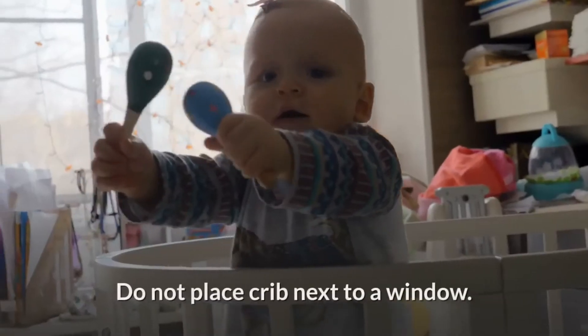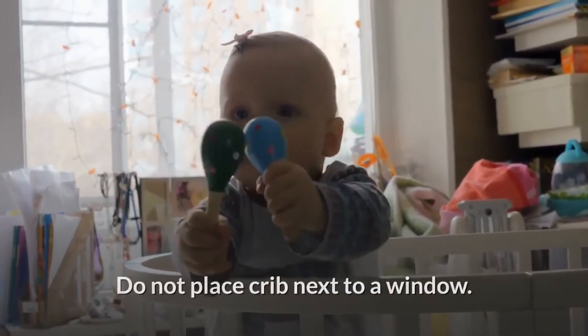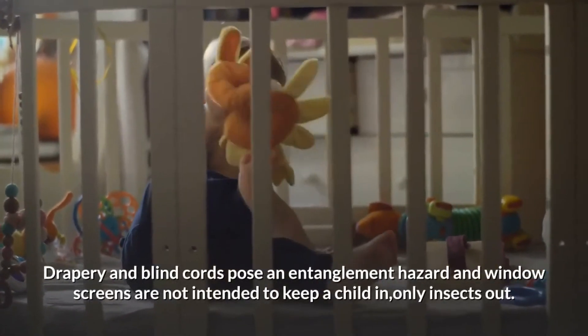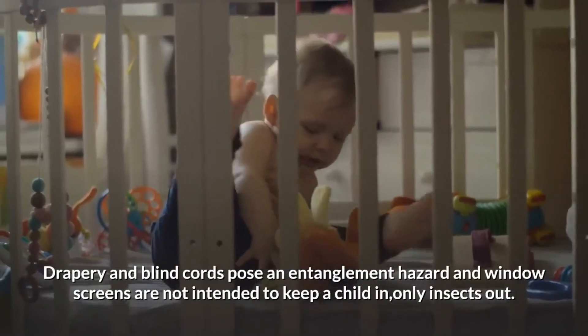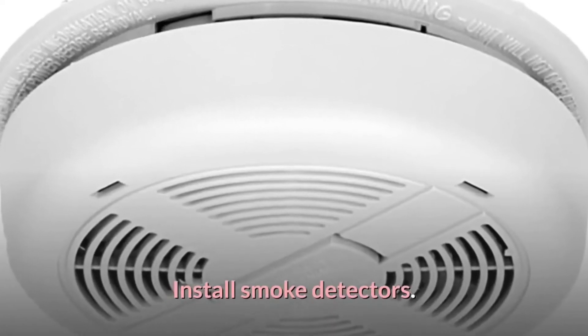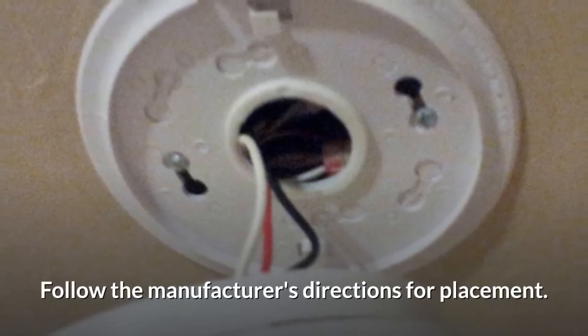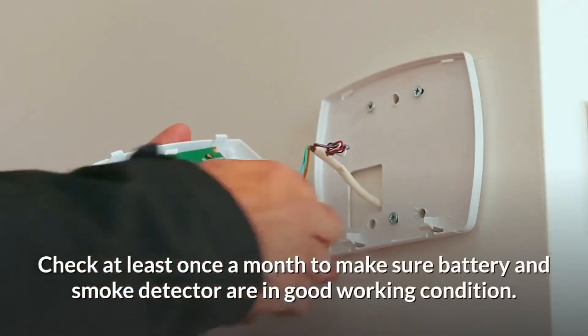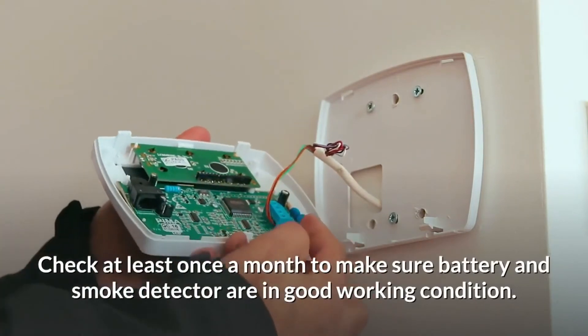Crib environment: do not place the crib next to a window, as drapery and blind cords pose an entanglement hazard, and window screens are not intended to keep a child in — only insects out. Install smoke detectors and follow the manufacturer's directions for placement. Check at least once a month to make sure the battery and smoke detector are in good working condition.